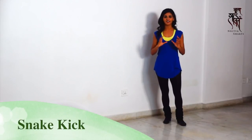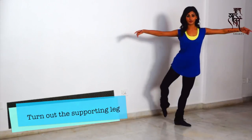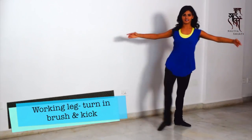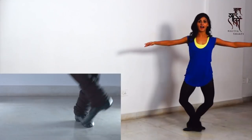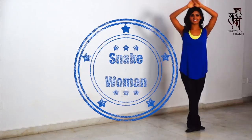This is another kick which I call the snake kick — I am sure nobody in the world calls it snake kick. You turn out the left leg, you start with the right one turning in, brush the floor and kick. So you go in, out, kick. It's called a snake kick because it drives.